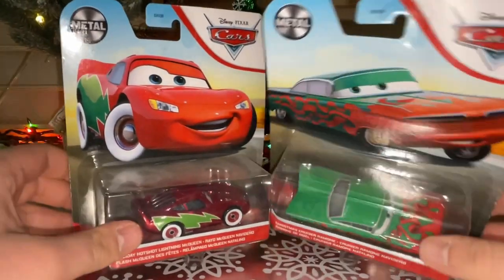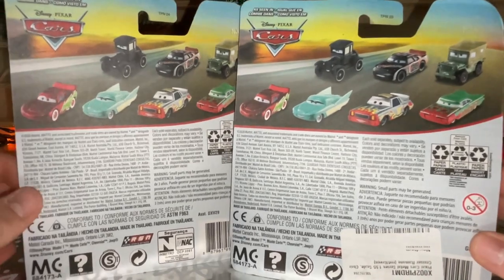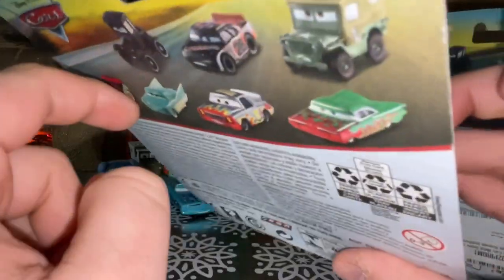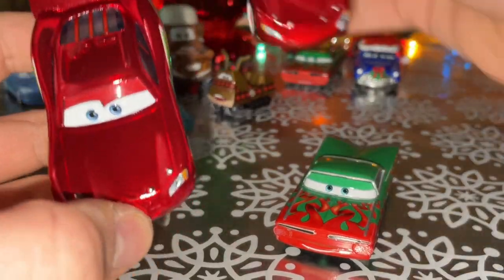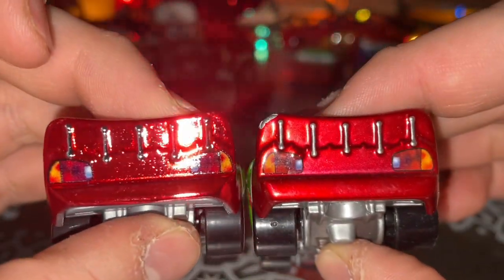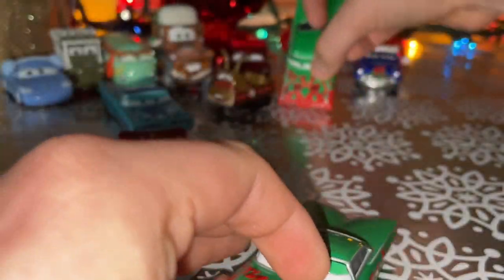Before we end off this review, let's open these cars, since I haven't got a chance to review them last year. They were both in Case A in the 2021 mainline, at the very end of 2020. You can get Lizzie, Aiken, Sarge, Christmas Ramon, Daryl, Flo, and Holiday Hot Shop McQueen. Let's open them up. I just wanted to get these variations — one, how the Hot Shop McQueen is so different compared to the China one, and two, Christmas Ramon is a unit, has no doors. Different as well. Just wanted to get these variations.